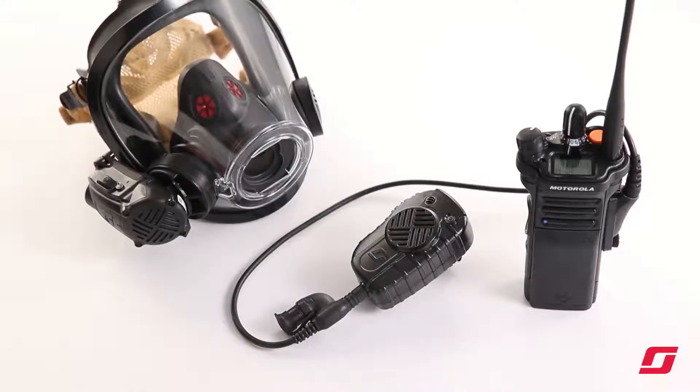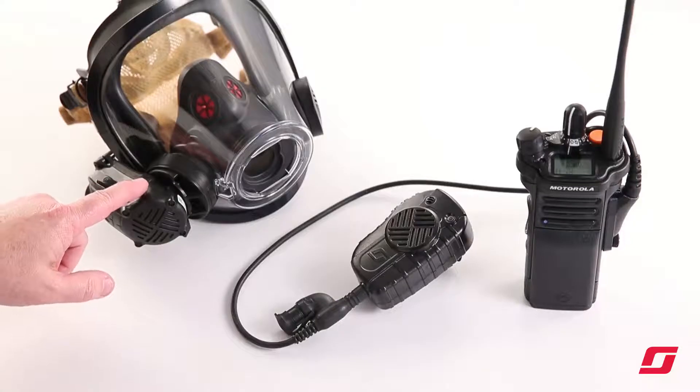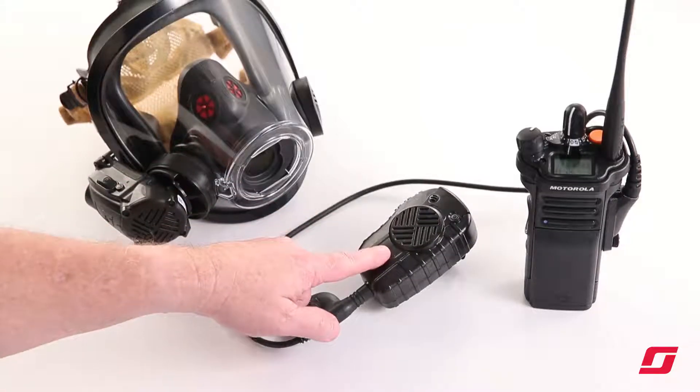This is an instruction video on how to Bluetooth reconnect a previously paired EPIC 3 radio interface voice amplifier and radio interface lapel speaker mic.